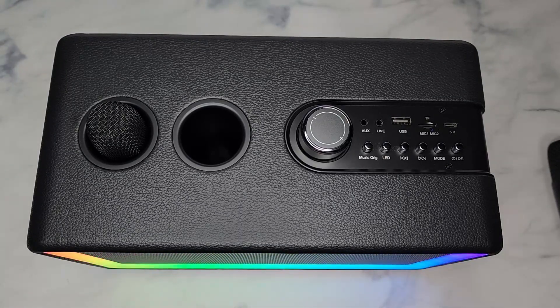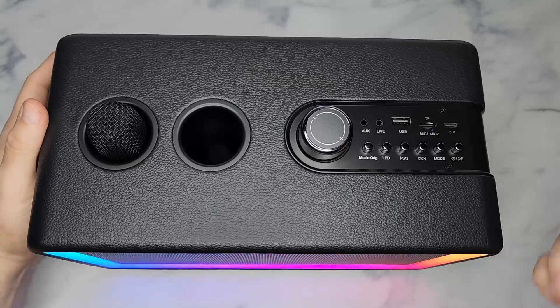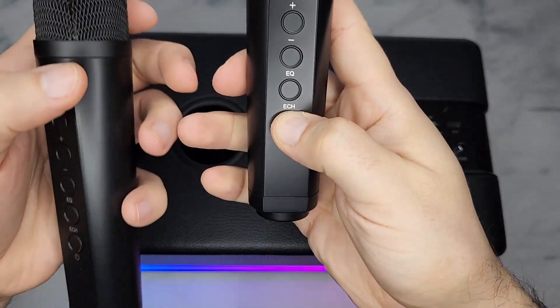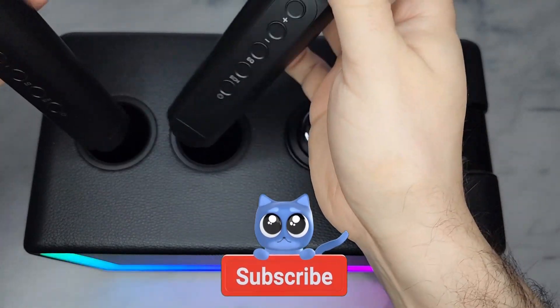Oh my god, I'm having too much fun with this! The mics work great, the echo effect is very strong — this is super silly. The mics are cool, really easy to use. I like that it gives you a nice audible sound to let you know you've changed to a different sound effect. Pretty cool.